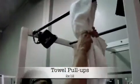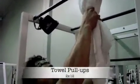I'm just going to bring a big towel, throw it over the pull-up bar, grab the towel, and pull up.